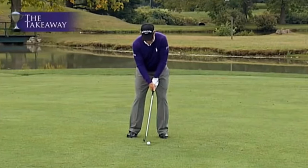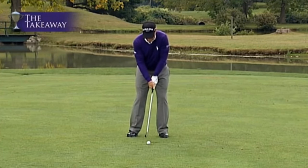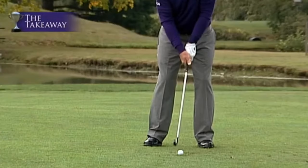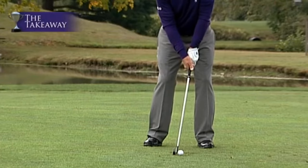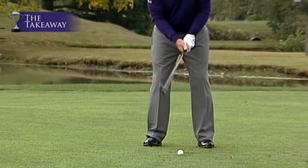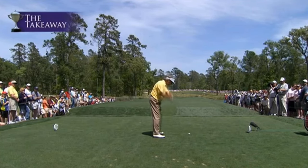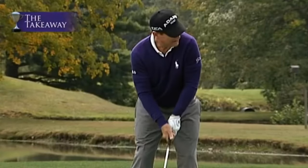Another key ingredient to a proper takeaway is the tempo. You must find your own body rhythm. I have a pretty fast takeaway — I take it away about that fast. Fred Couples, on the other hand, takes it away nice and slow.